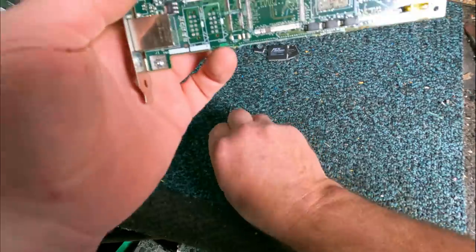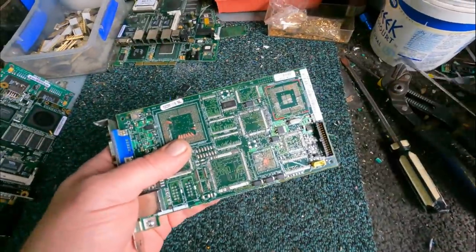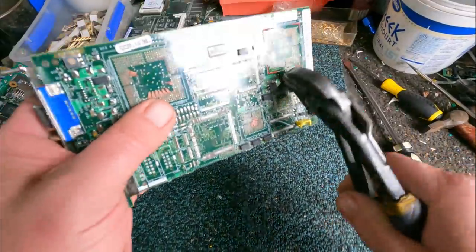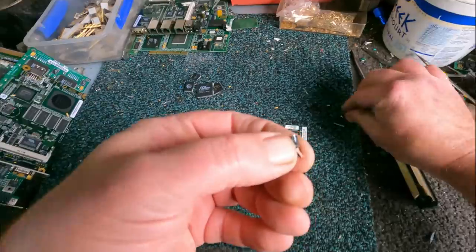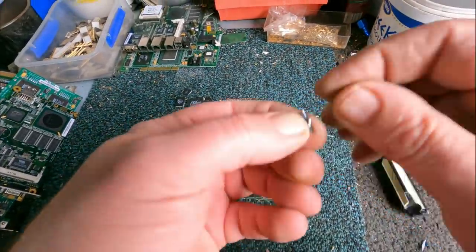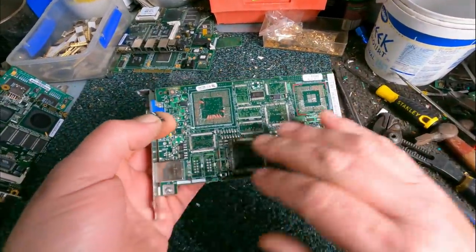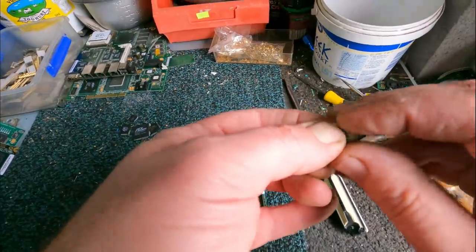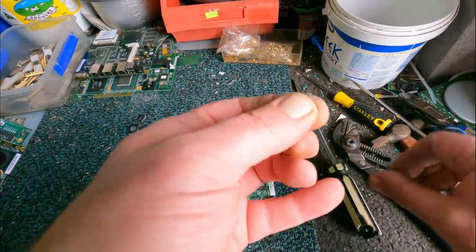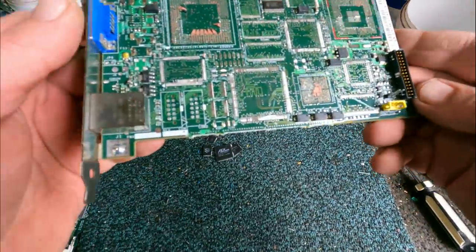You've got to weigh up - if you're in this purely for gold recovery, then this is what you've got to do. But if you're in this for scrapping and trying to make money out of your scrap, a lot of times unless they're super boards or really good boards like this where you can depopulate everything, you're probably better off just selling your boards if you've got a market to sell them.